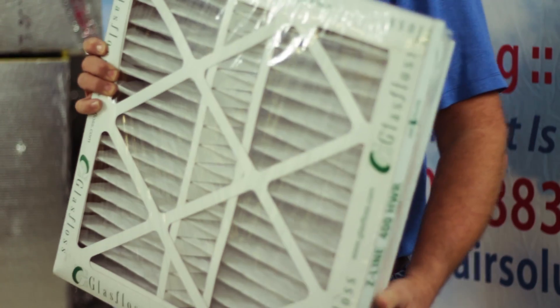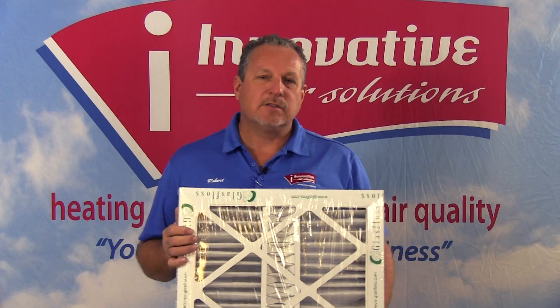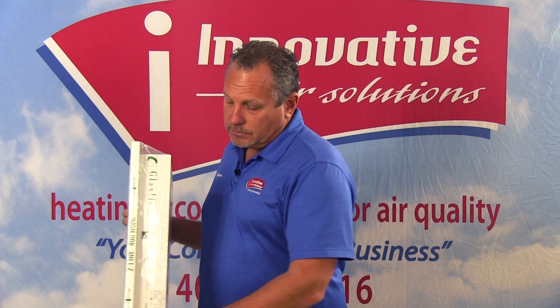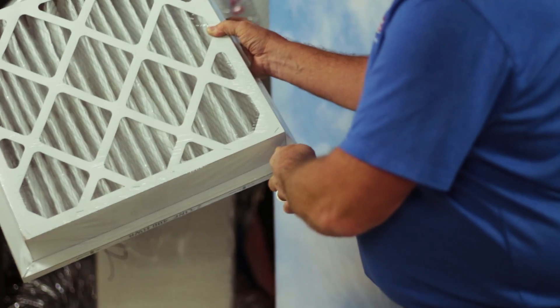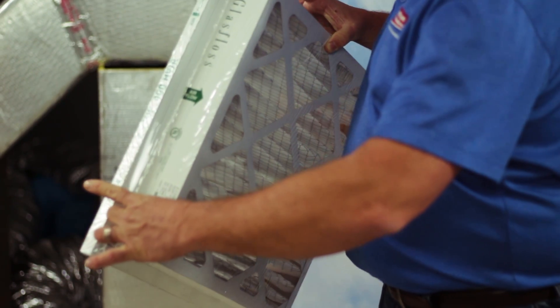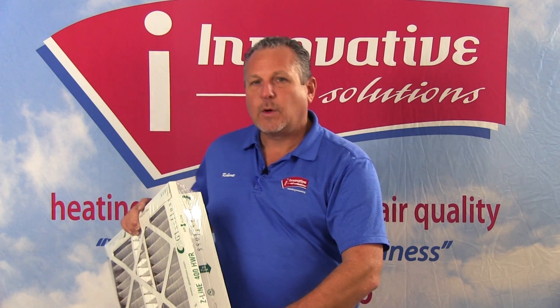An example of one of the filters that we use many times with our customers is something that looks like this. This is the same size filter that we had in our salt test. This filter will actually fit in about 90 percent of the returns just as that one-inch filter did. You'll notice this filter has a one-inch lip running around the perimeter of it where it actually fits inside our standard return air grill. What's different about it is we have an extra three inches of filter overall — this filter is four inches thick.